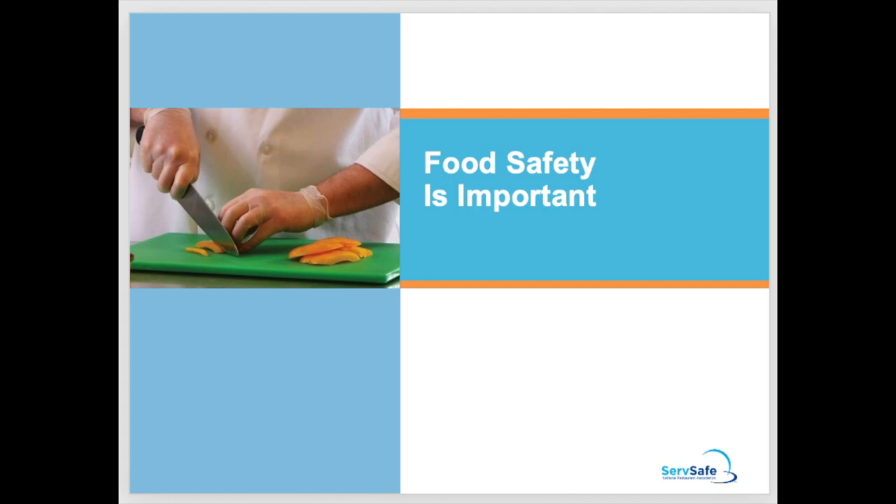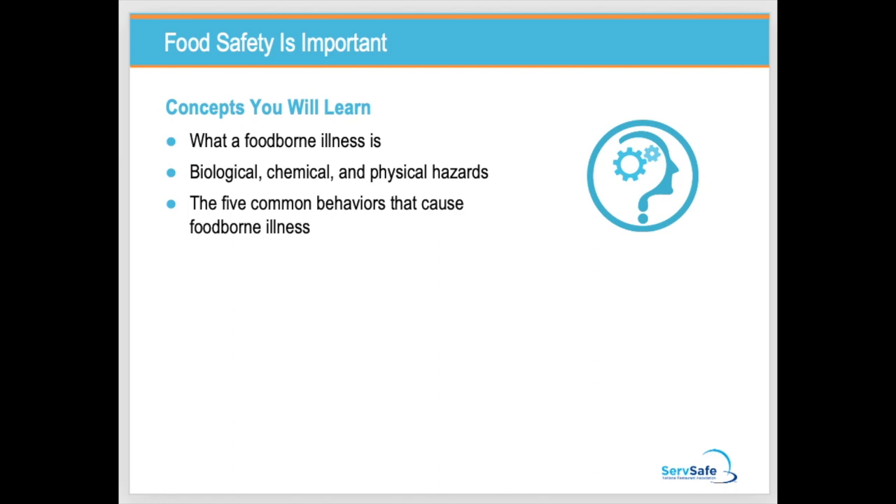Food safety is important — without a doubt. You can use your book when following this slideshow, but if you don't have a book that's okay, because the purpose of uploading this material on YouTube is that you don't need to purchase the book. Our learning objectives for this chapter: you're going to learn what a foodborne illness is, that there are three different ways food gets contaminated, and five common behaviors that cause a foodborne illness.